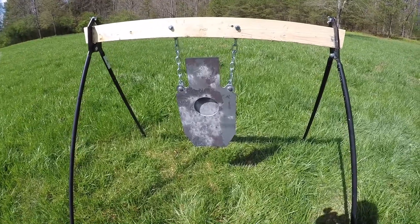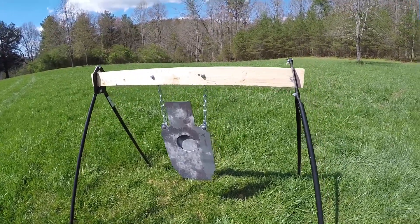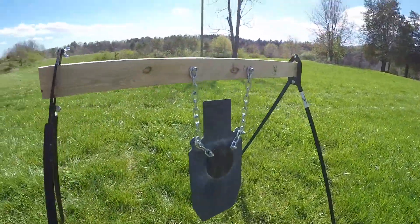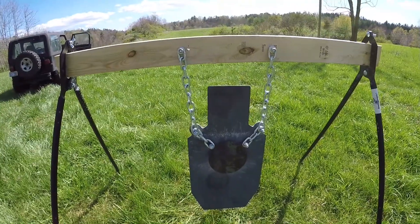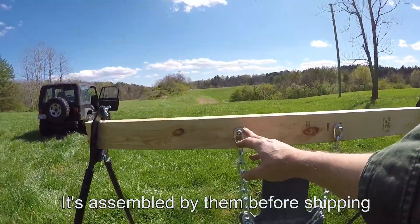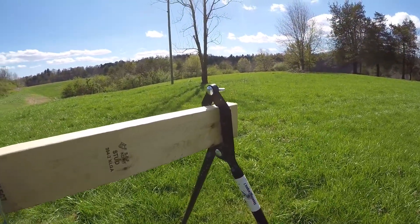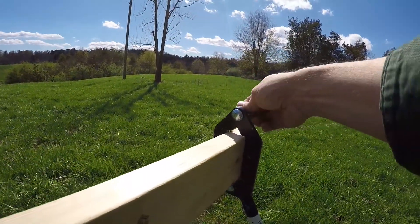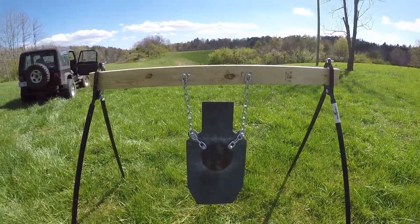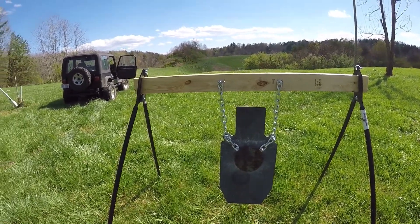Included with the target are the chains it hangs from, and also all the hardware on the back too. The chains, everything you need — even the bolts to mount it into the two-by-four. The legs come with all the hardware, you don't have to buy anything else. It's all there, and I think you can get free shipping with any order over a hundred bucks.